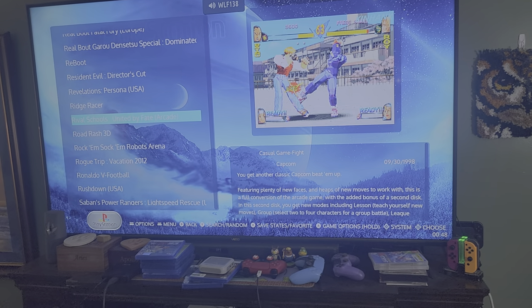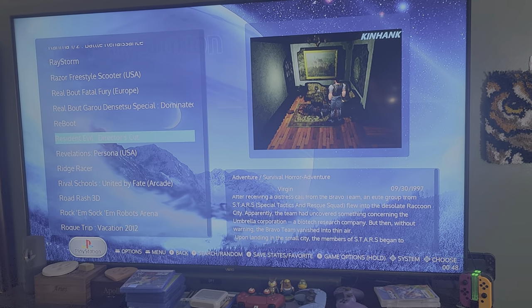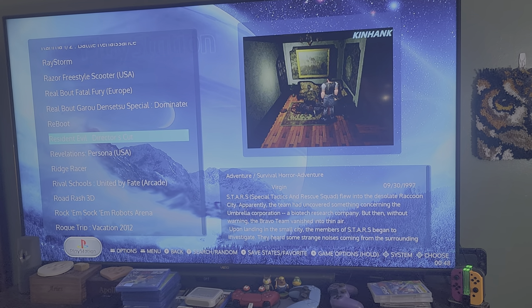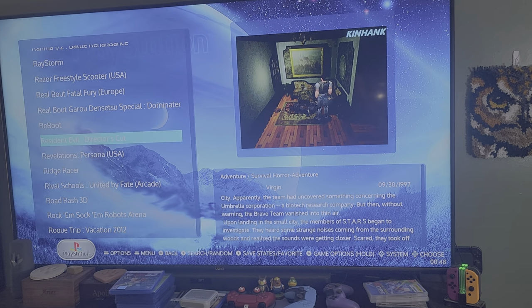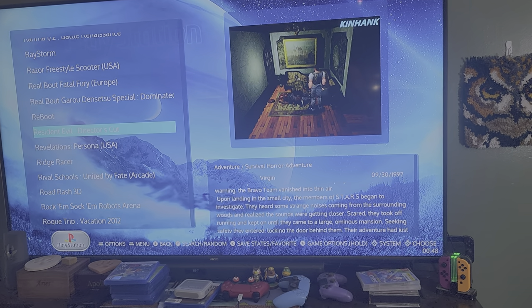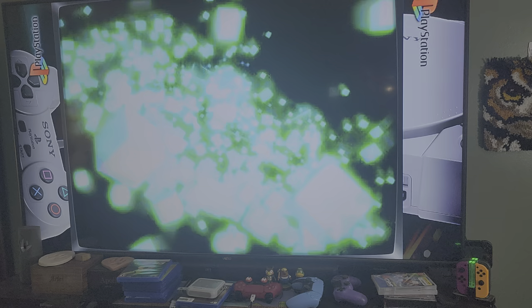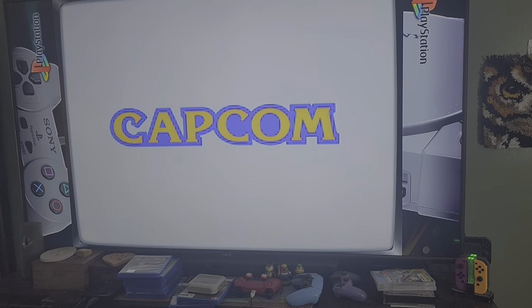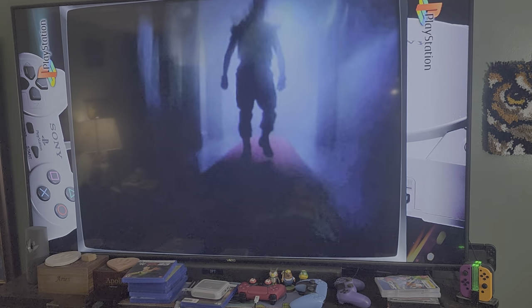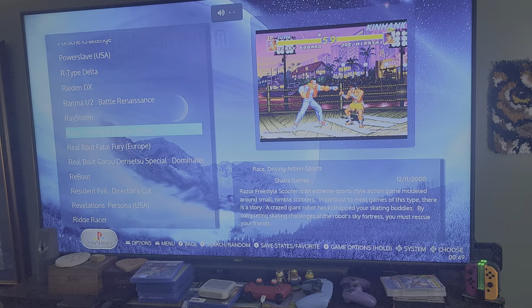Resident Evil: Director's Cut I actually added myself, because the Resident Evil that comes on the base system is the Spanish version, and a lot of the cool cutscenes are completely gone — I'm assuming due to memory. So I deleted it and put on the US version of Resident Evil: Director's Cut, and it plays flawlessly. I'll show you real quick — it takes a couple seconds to load, so please be patient. As you can see, it's loading in and the video feed loads up, which was not happening before with the original version.